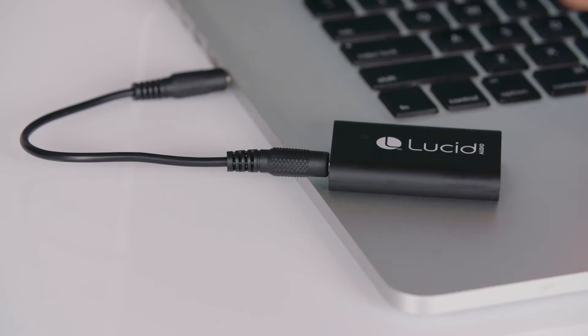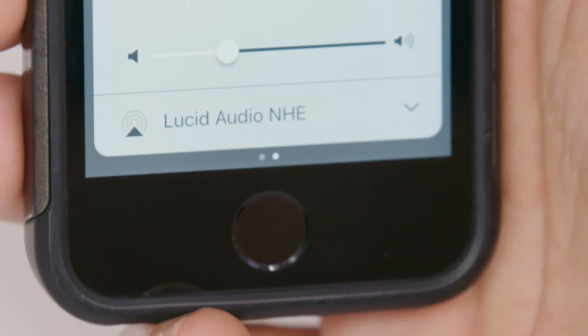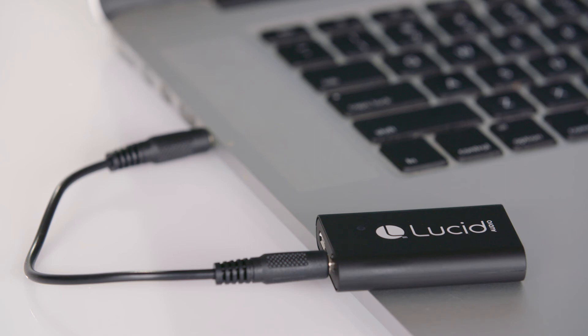Once you have your streamer attached to the desired audio source and powered up, it's time to pair with your Bluetooth headphones. Start by pressing and holding the power button until the LED flashes blue and red. Make sure that the Bluetooth headphones or hear band is in pairing mode and within the 33-foot range of the streamer. The streamer and hearing headphones or hear band will automatically pair and the status LED on both devices should turn blue.